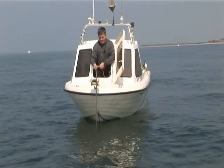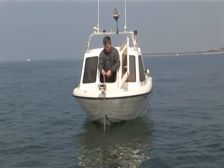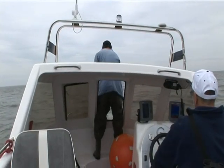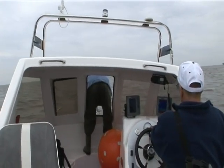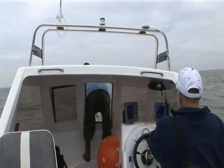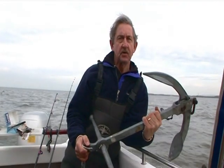A boat should always be anchored from its bow. This does not however mean walking round the side of the cuddy to get there, which is downright dangerous. A popular alternative is anchoring through a hatch, though for a number of reasons I personally don't do this. Water dripping from the rope wetting everything up front is one. Taking a wave through the hatch in rough conditions is another. A far better option in my opinion is side anchoring.